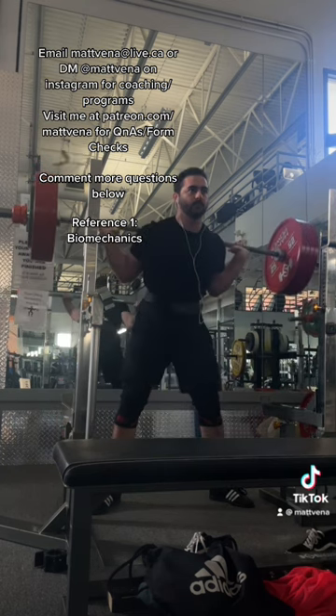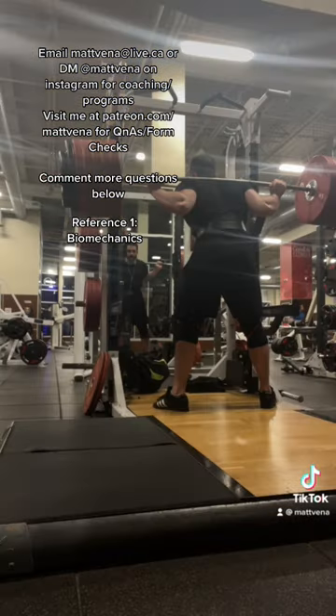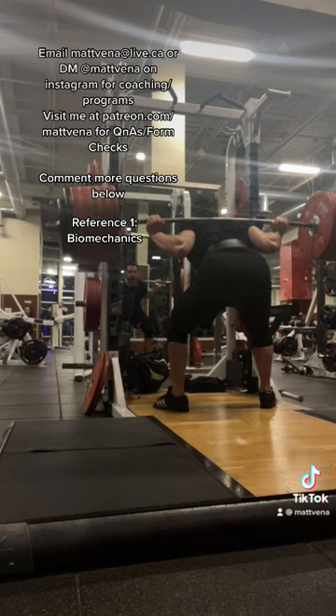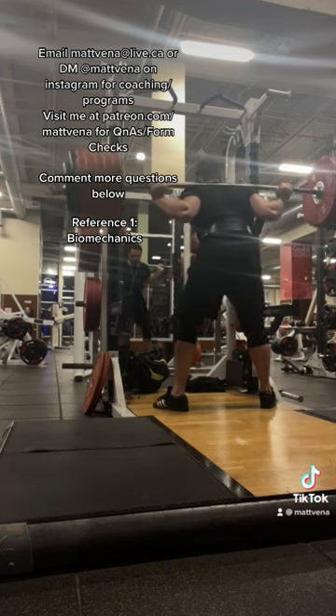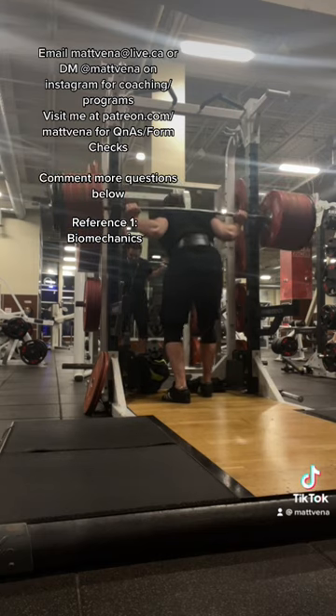People say high bar is more quads, but that's more of a half-truth. At the same given weight, people will use more quads proportionally in high bar, but since most people will up the weight as low bar is easier, the demands on the quads are usually similar. But keep in mind it's generally easier to go deeper in a high bar position, which would work the quads more, assuming we actually do squat deeper.